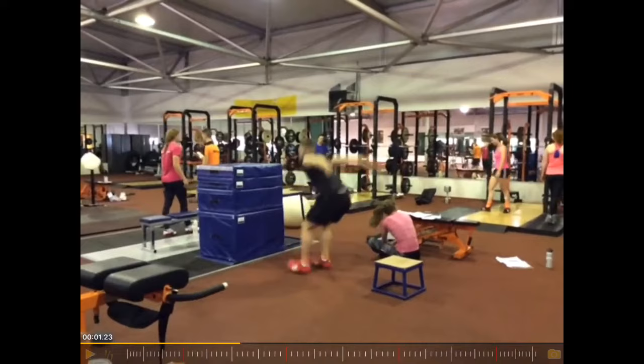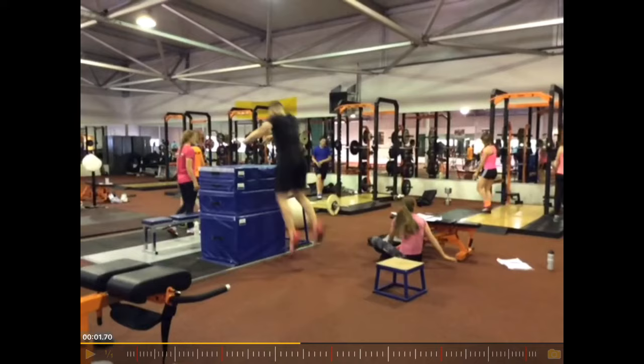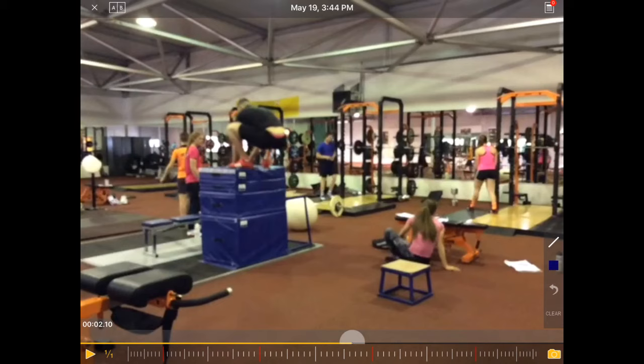We can see the contact here — landing on the heels, which is not necessarily ideal. But then a very powerful upward jump with a fairly good landing. As discussed in the last video, the landing could be a bit higher.